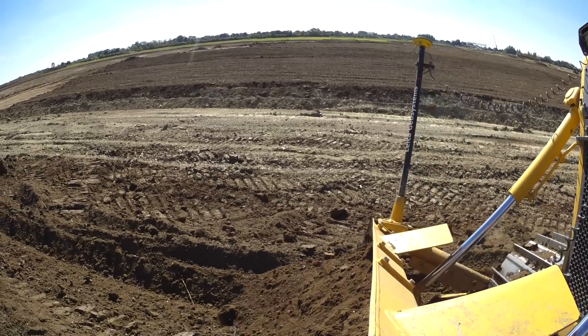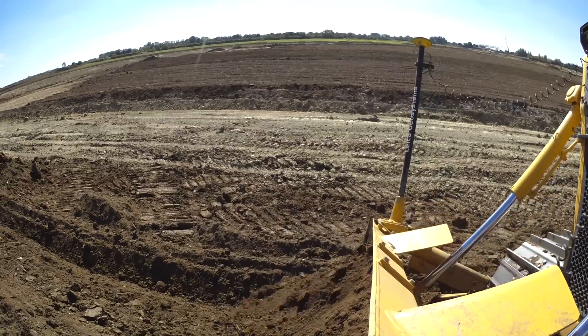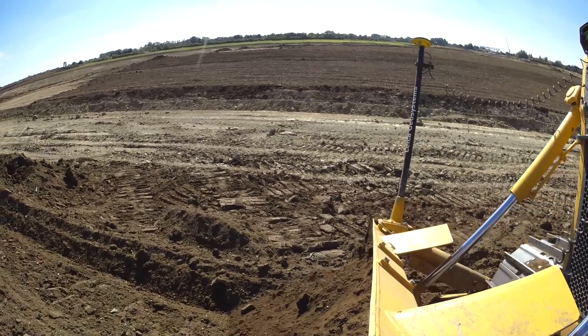The dozers are — I would like to say 100% faster. By getting it to level straight away, because you're not waiting for engineers to come and check the levels. The dozer driver just sets his offset and away he goes, with the roller behind him, and it's all done.